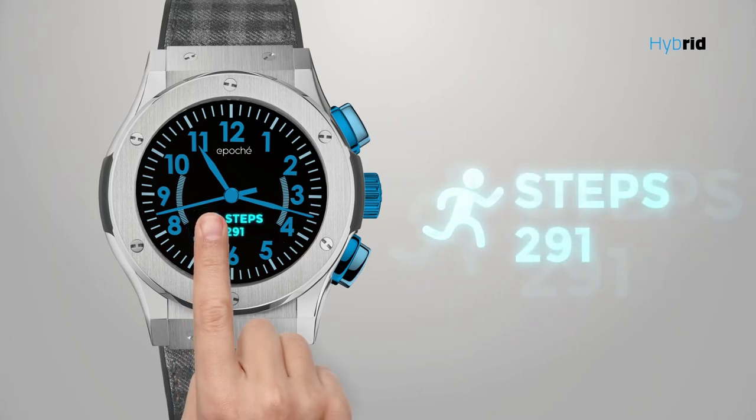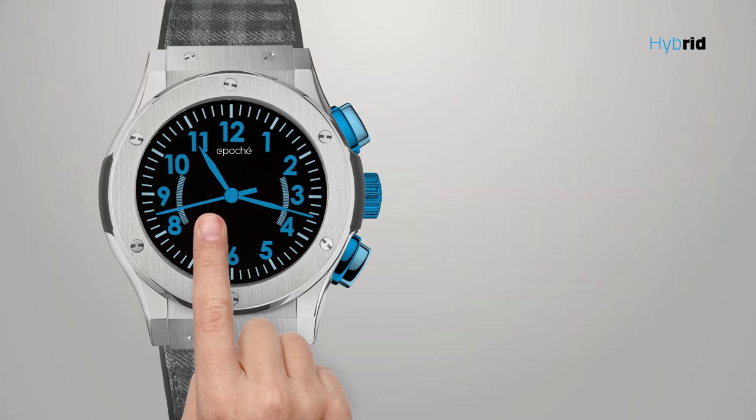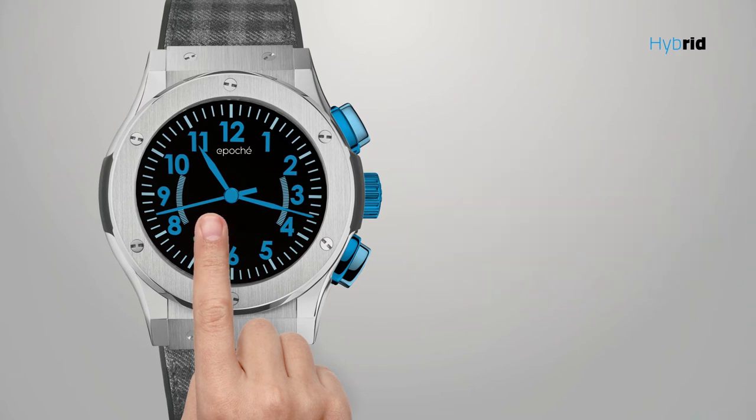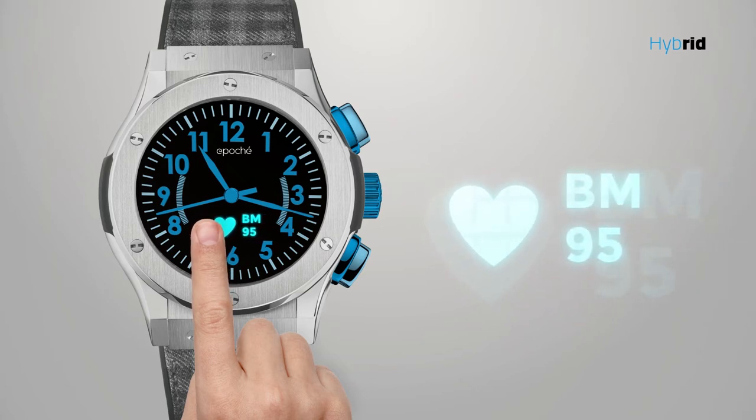A sports technology to synchronize your steps, calories, kilometers run and daily performance. Phone finder to never lose your smartphone. With a longer pressure on the touch dial you can know your heartbeat and blood pressure.